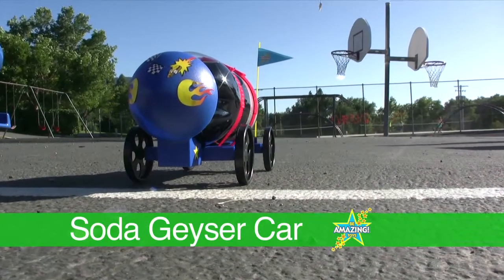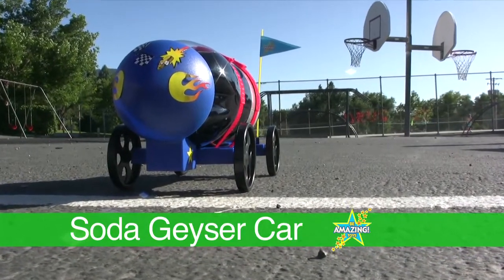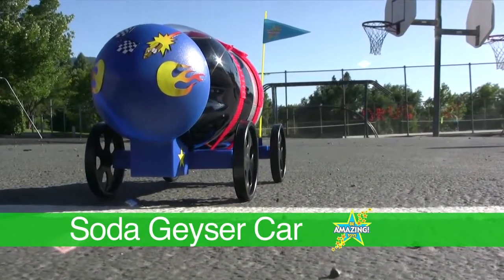The Be Amazing Soda Geyser Car. Harness the power of the Mentos Geyser Reaction fueled by Soda Pop.